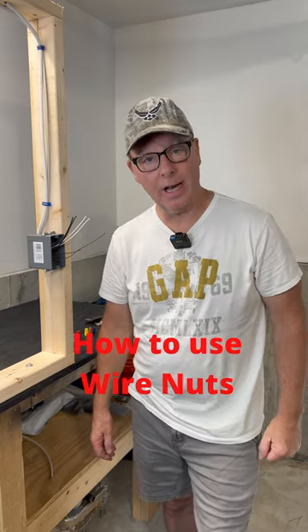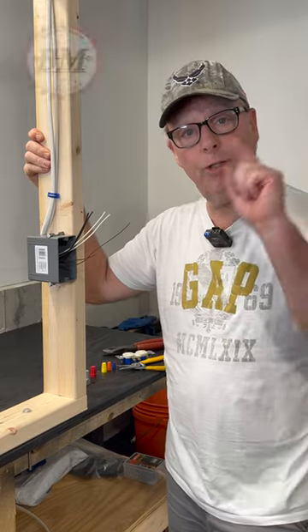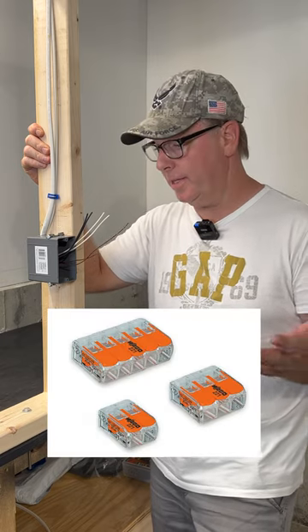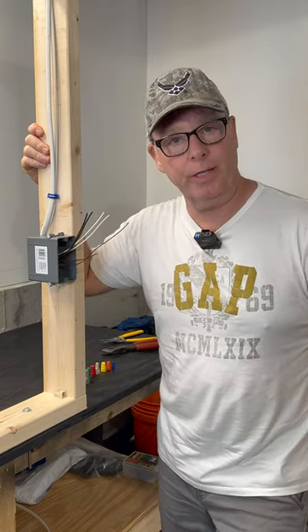Wire nuts. These are commonly used for connecting electrical wires, and today I'm going to show you how to use them correctly for terminating solid wires. There are other quick connect methods for terminating these wires, but we'll talk about those in another video.